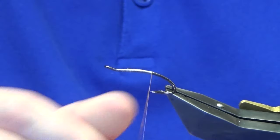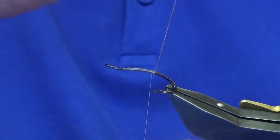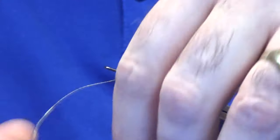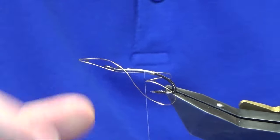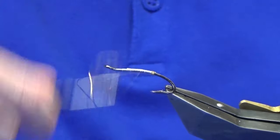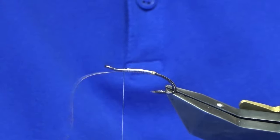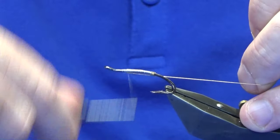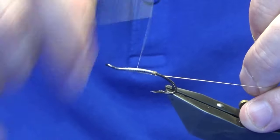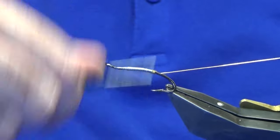Then I'm going to come round with four turns of the oval gold — on the last turn bring it up and in between the two hooks. Then I'm just going to work the thread forward, just keeping the oval gold tinsel underneath. Then we just fold this back, work the thread back down, and we'll use this bit here for a rib.